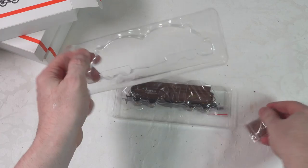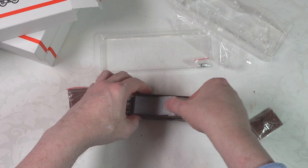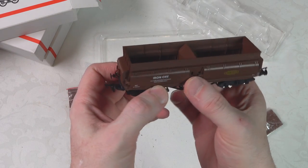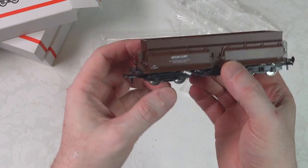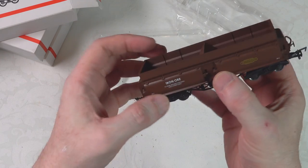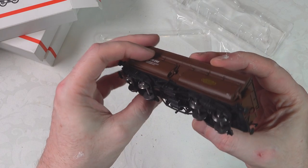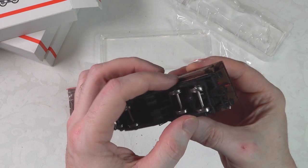Let's take out the two loads. I did get these with the loads, so they are obviously cheaper without them. We'll take a quick look before we put the loads in. It's a nice looking wagon in this kind of British Rail brown colour, and it's well put together. It's a more complex shape than you'd normally have, and there are some separately fitted parts on the front.